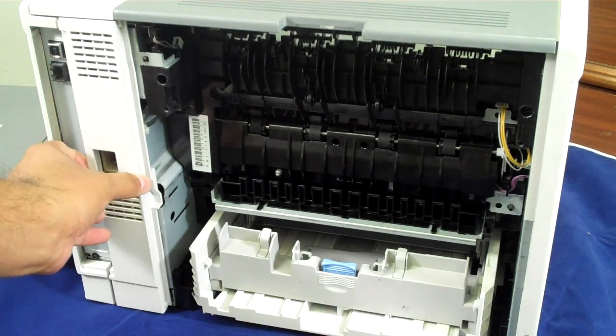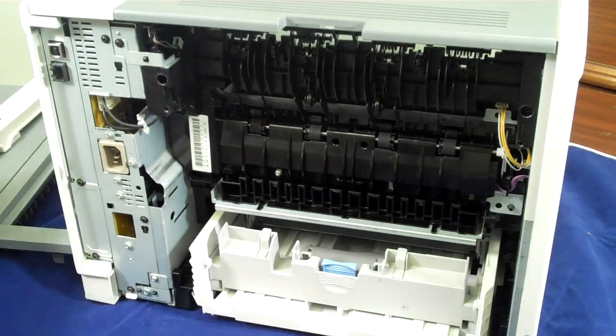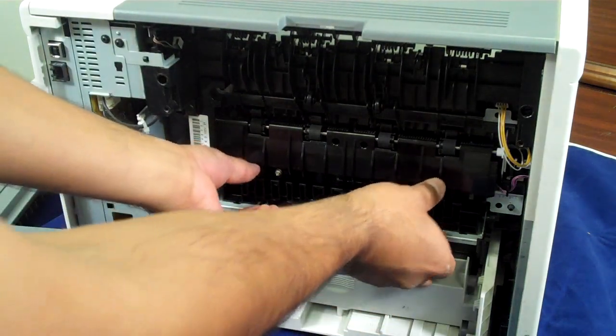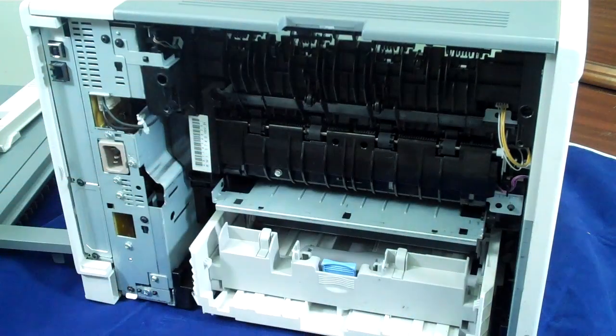Then you have a little cover here that also comes off. Then you have a little guide here under the fuser. There are some clips here — you unclip it and it comes off.